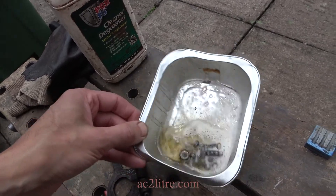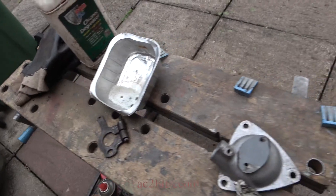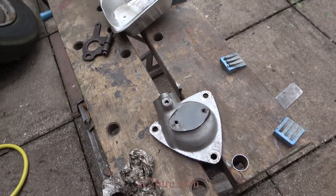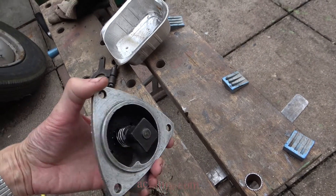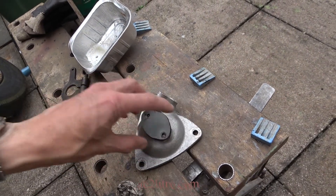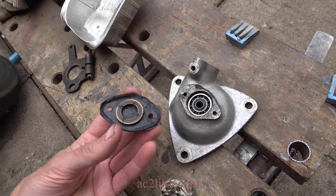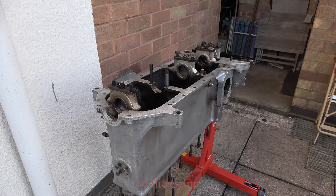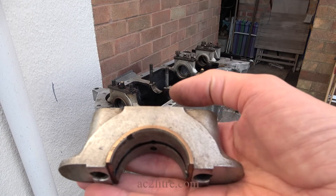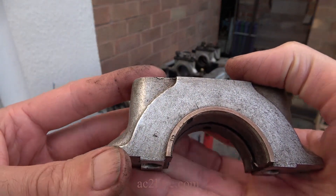Time to clean up the distributor drive components. That end cover appears to be homemade, along with a badly made and leaky gasket. The bearing caps have the nut numbers as well as the bearing number stamped on.